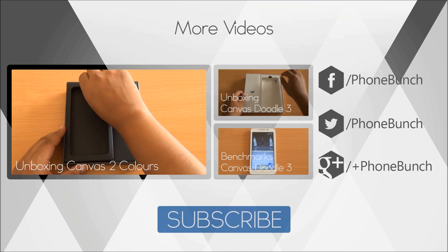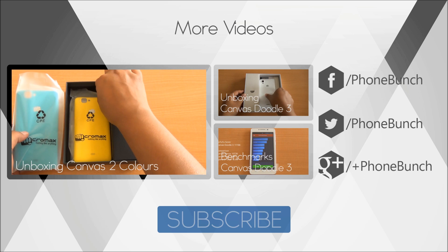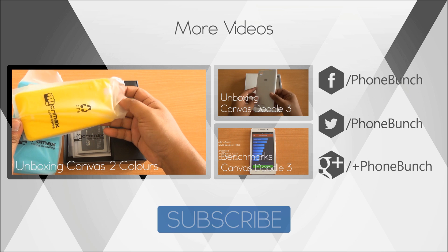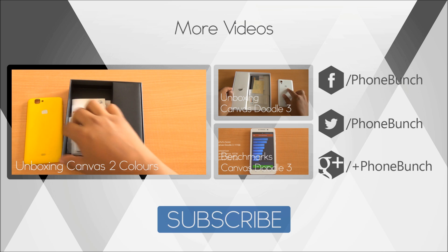We'll definitely be checking out how it performs in gaming. Till then, you can watch its unboxing from right here, as well as the unboxing and benchmarks of the Canvas Doodle 3. If you have any questions, just hit us in the comment section. Thanks for watching — don't forget to subscribe, like, and share the video. Have a great day!